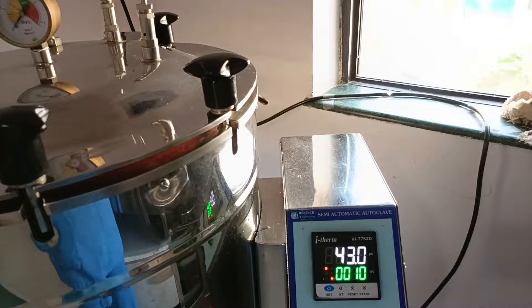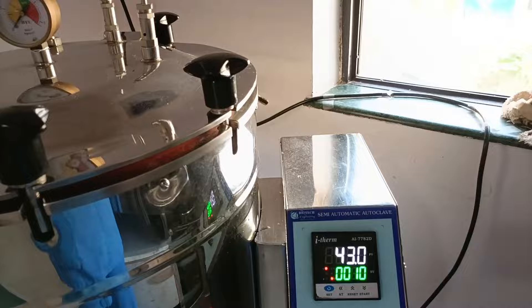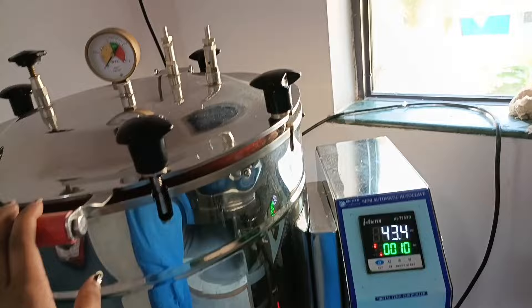This is the autoclave machine, semi-automatic. It will take almost 45 minutes. After it's done, it will give a beep sound. The beep sound signals the end.